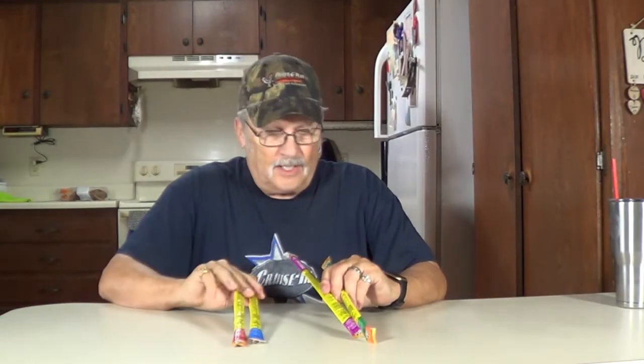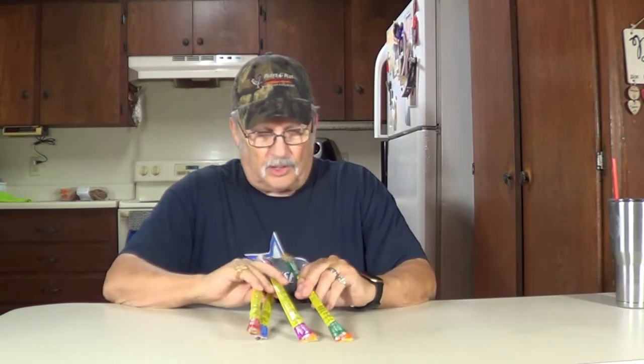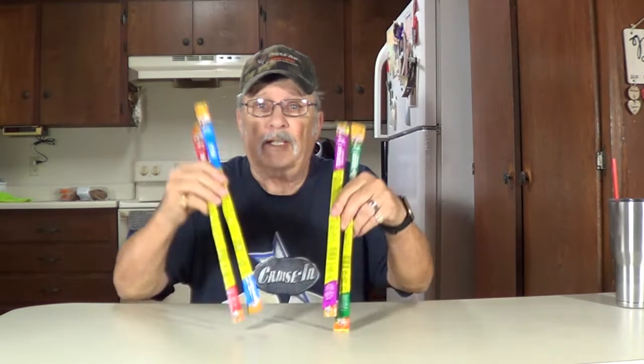Hi! Thanks for joining me. I'm Wayne. I picked up some Slim Jims here. We've got four different flavors. We're going to taste test them and see what we think. There they are.